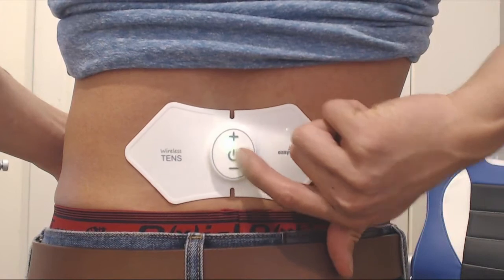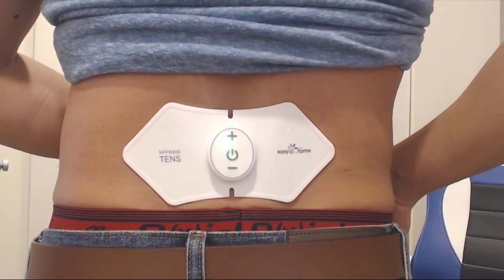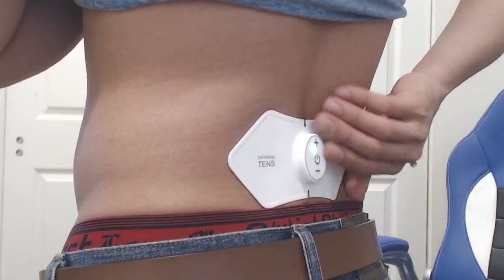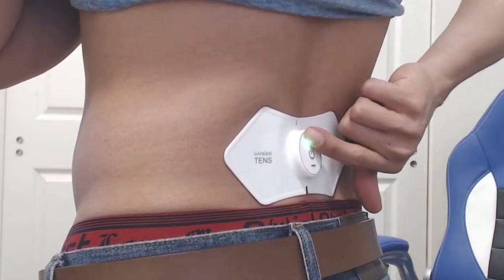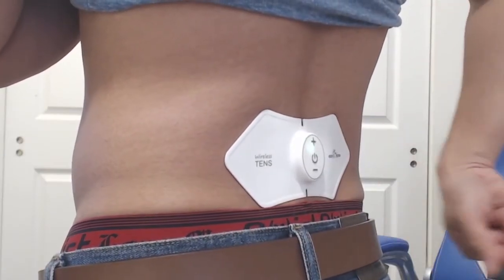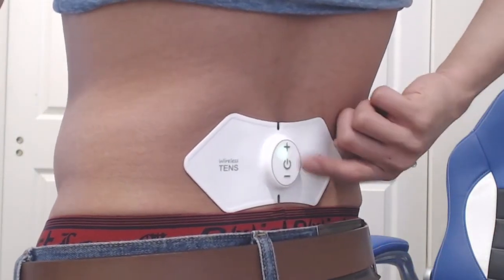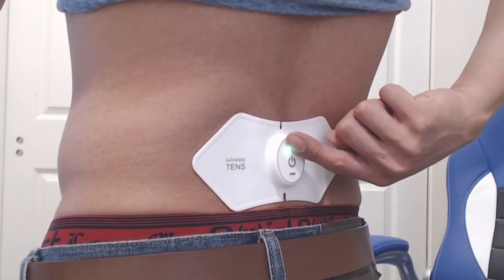When you press the power button, it'll start a 20-minute countdown timer. It always starts in the multiple pattern mode on the lowest setting. If you long press the plus or minus button, it'll switch to the next or previous mode, of which there are five. Each one gives a slightly different pattern and sensation for dealing with whatever pain that you have.